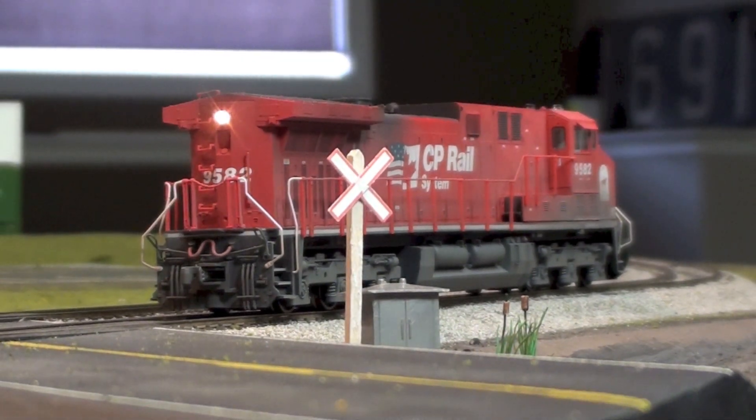As usual I spent most of my time building locomotives. I spent a lot of time working on this one over the last month, and I'm working on a second one upstairs on my desk.